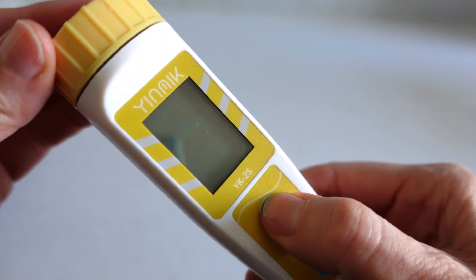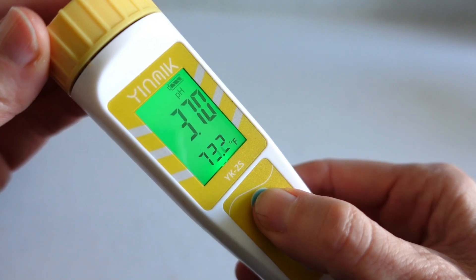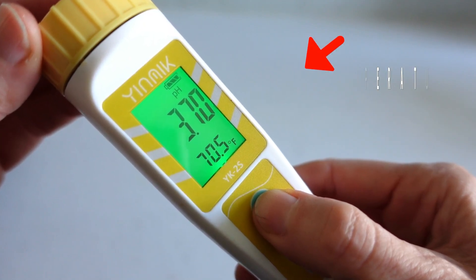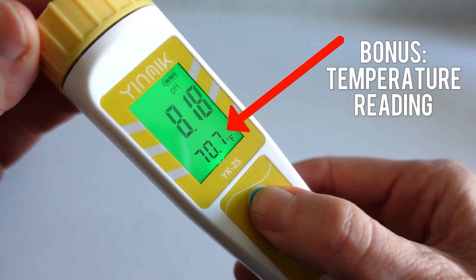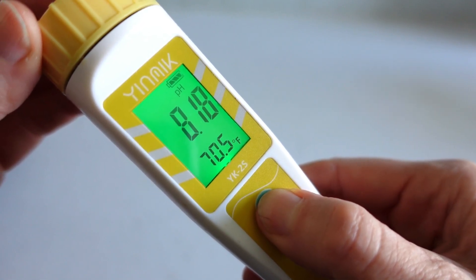The upgrade meter does have a digital display with a backlight for very easy reading. I don't have trouble reading the basic meter, but even so I really like the backlight — it makes the display noticeably easier to read.